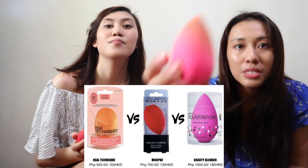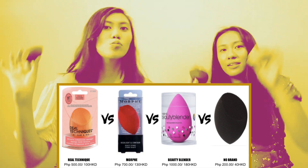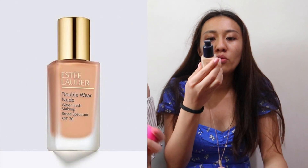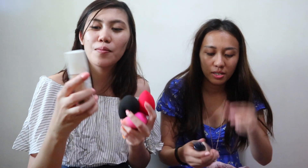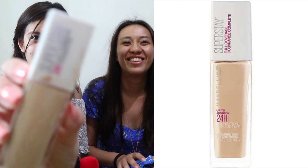So today we're gonna review different sponges. We have the Real Technic, Morpysponge, Beauty Blender, and Ordinary Breast. Let's start! So now we're gonna have a blend test. You can put this, and then we have our own foundation. For me, I am using the Estee Lauder Double Wear Nude Fresh Makeup, Water Fresh Mint. And I'll be using Maybelline Superstay 24 Hours Full Coverage Foundation. So yeah, that's just our daily foundation that we're using.